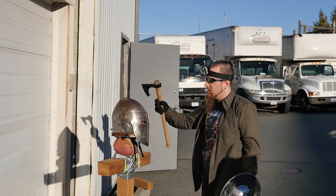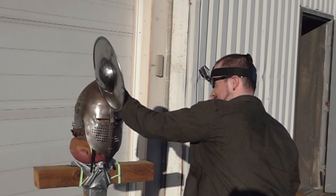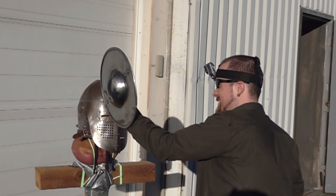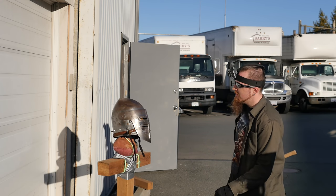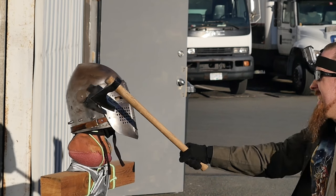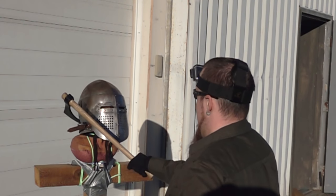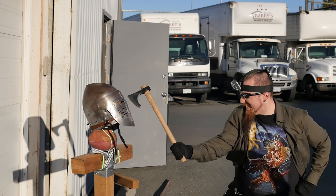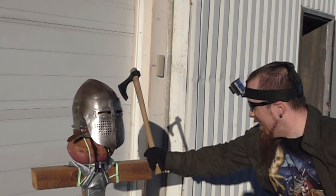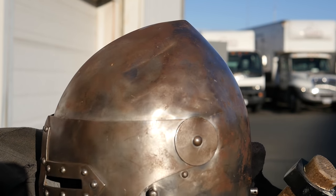Pretty solid. Yeah, but it's still holding up. Not bad.